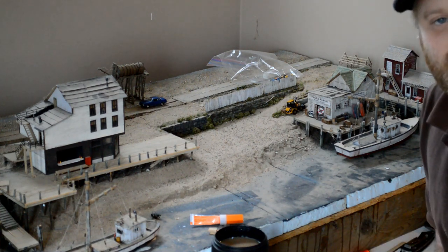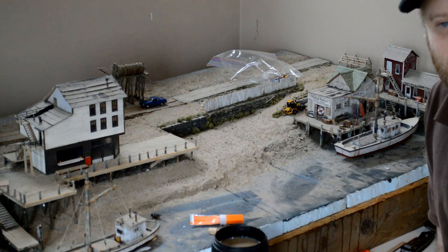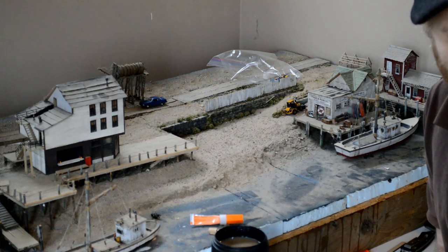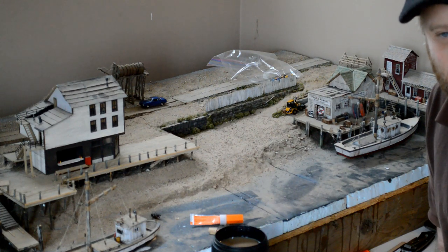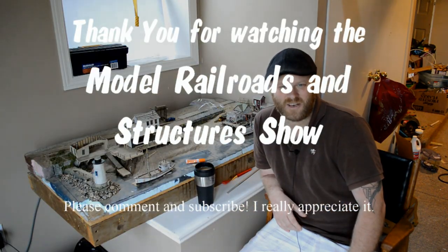Well guys, thanks for watching. If you like this video, please share it on social media or with your friends. Just share it because I don't have many viewers yet. Have a great day guys.